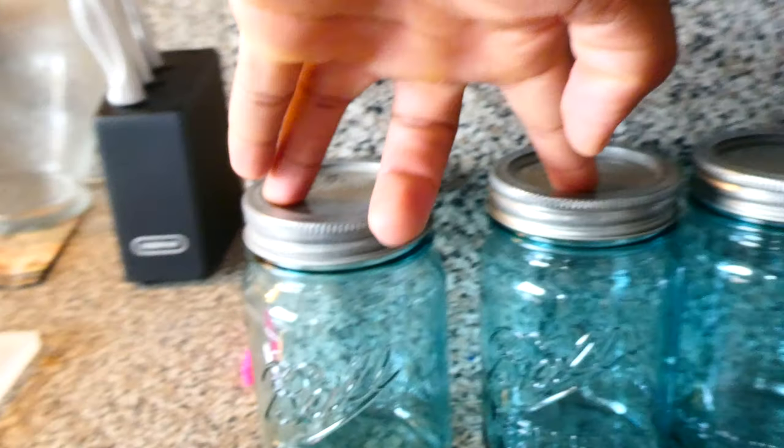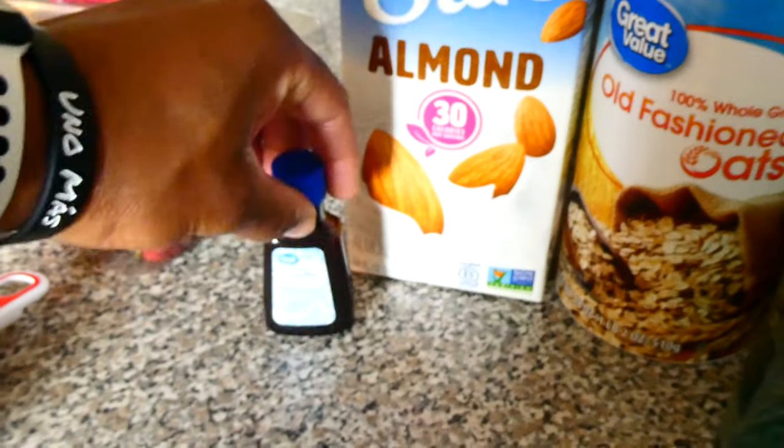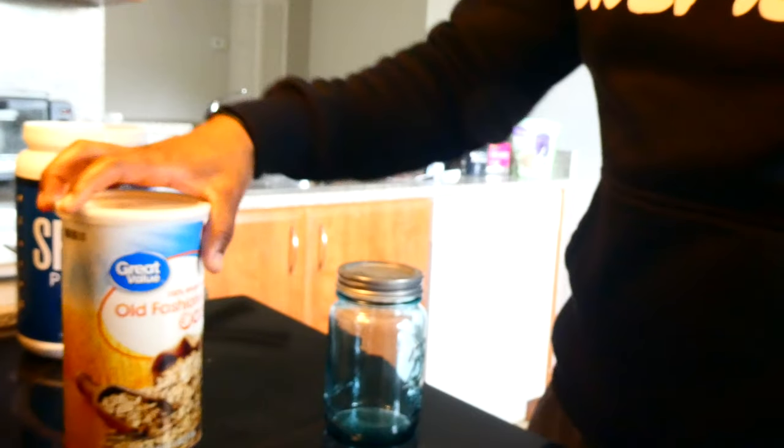I have four mason jars — I'll do two vegan protein and two whey protein. You can get these from Walmart, 16 ounces with the screw lid. And make sure you get your vanilla extract — it gives a little bit more taste.